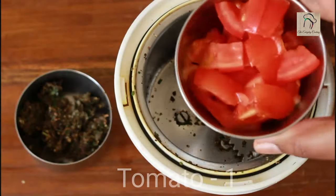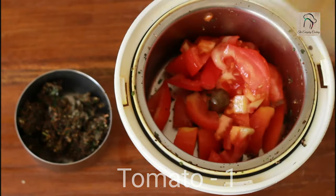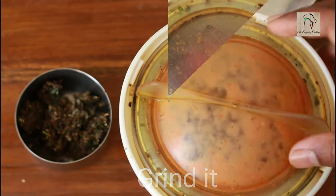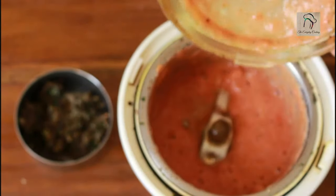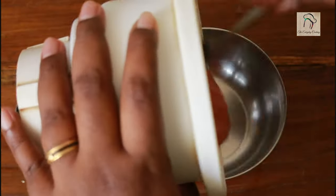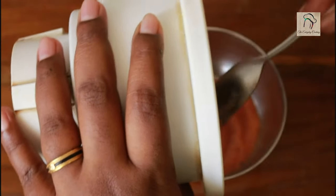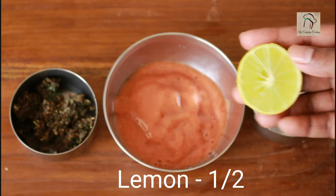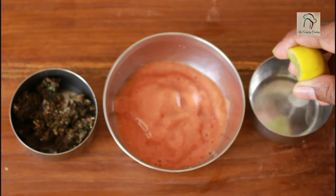Now chop a tomato, add it into the mixer jar, and grind it into a fine paste. Once ready, transfer it into another bowl. Next, take juice out of half a lemon and set it aside.